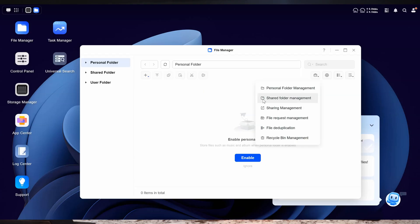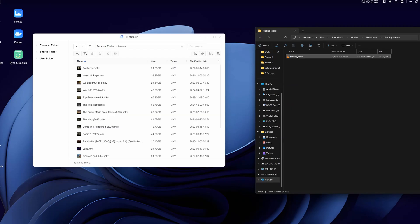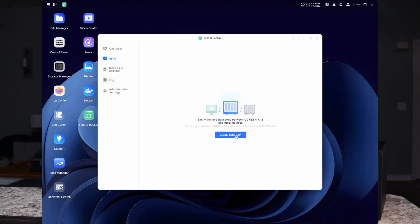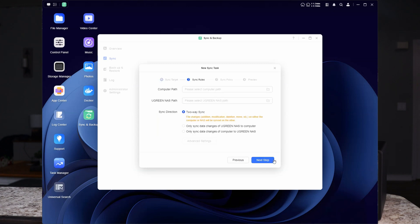Even after all the drives were initialized and set up, Ugreen continues to walk you through the operating system. The OS is almost a blend of Windows and Android, making it very familiar to work in, and it makes adding data really simple. If you're adding data from the computer, you can download the Ugreen app and drag and drop files into whatever folder you want. You can even set it up to automatically sync and backup your computer by selecting the sync and backup folder and clicking the sync button — it walks you through all the options, even allowing you to backup just certain folders.